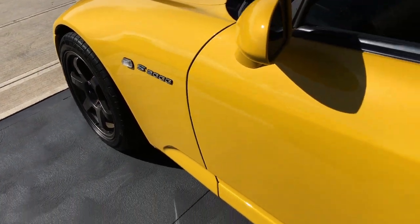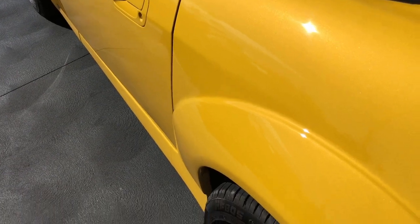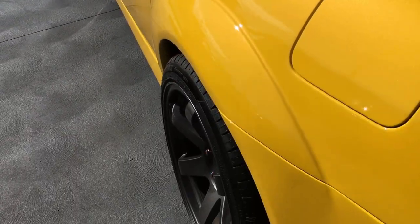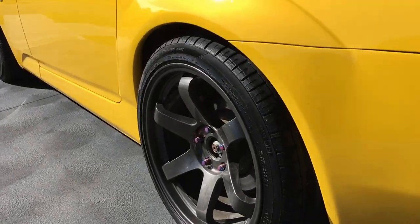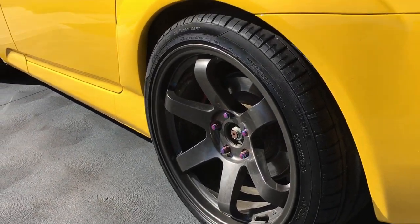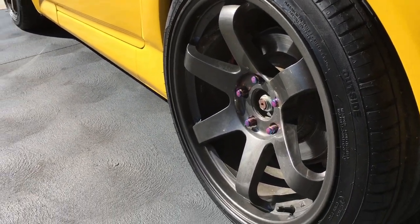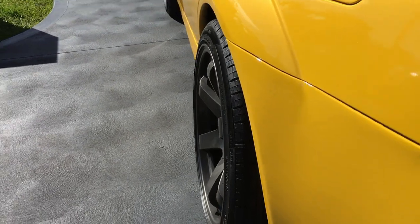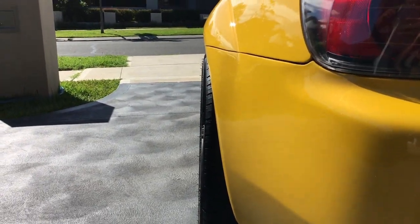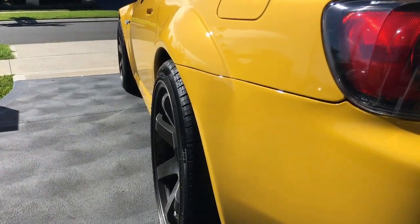Coming around to the side, I've got the ASM molded guards fitted perfectly into the body, accommodated by the 255/35/18s on the rear. I've got the pearl lock nuts on there, five stud. As you can see, the car is absolutely flush with the guards and the rims — I don't know what to say, it's really nice.